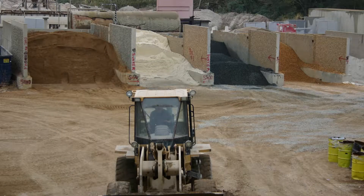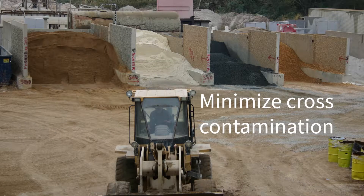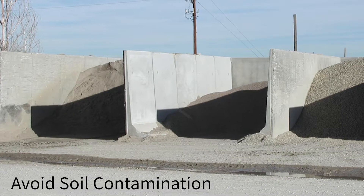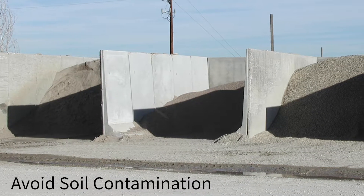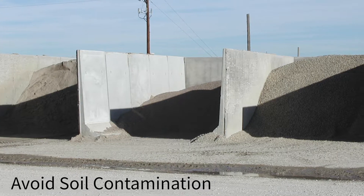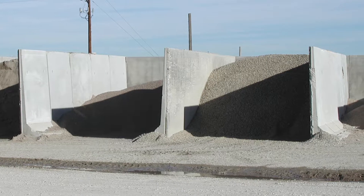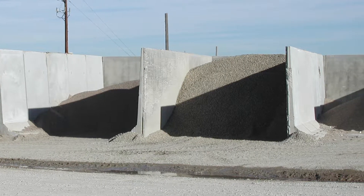No matter where the aggregate is stored at your plant, you want to minimize the possibility of cross-contamination between different aggregates. Cross-contamination is when the different aggregate sizes become mixed. Second, if the aggregates are stored in bins outside, we also need to avoid contamination from any underlying soil. Dirty or dusty aggregate of any kind can cause poor bond between the aggregate and the cement paste and can weaken the concrete matrix.